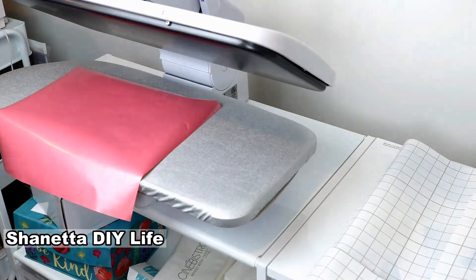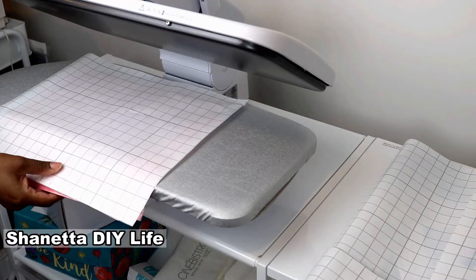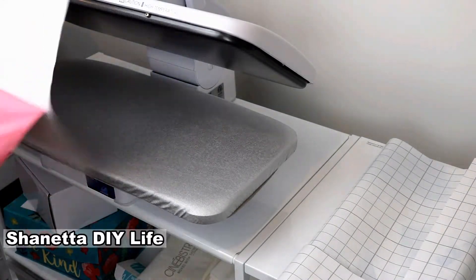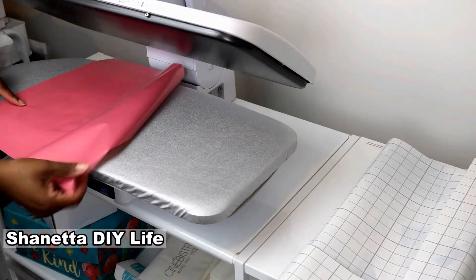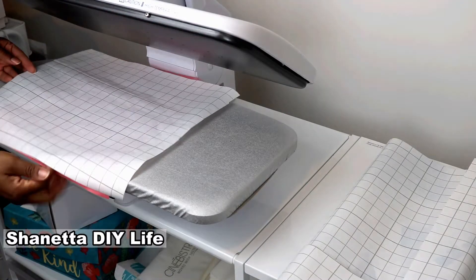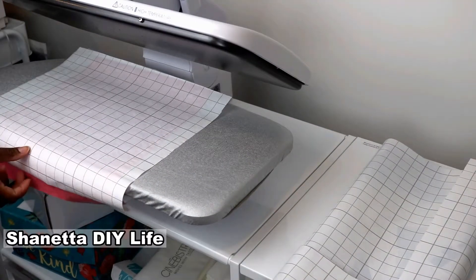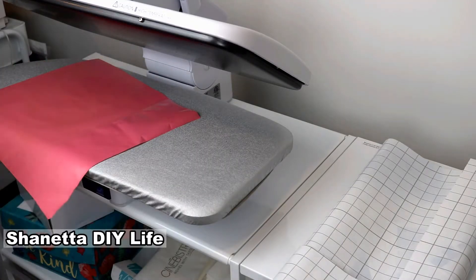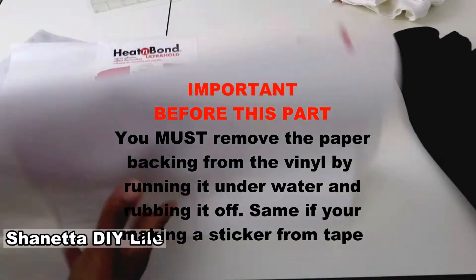My steam press is on the cotton setting, but you can do linen — I think linen is much better because I realized it was too hot on cotton. Again, I'm doing this as I'm recording. You only need to have it on there for a couple seconds, and with the steam press you'll actually hear a beep when it's on there too long. The top part is the only part that's hot; the bottom part is not. You want to use that paper backing that you took the vinyl off and put the shiny side over top of the vinyl, then apply heat from the steam press on the paper side so you can peel it off and go around the entire piece of paper. This is why it's better to have it the size you're going to use — I took so much time doing this whole piece and I didn't even need all of it.